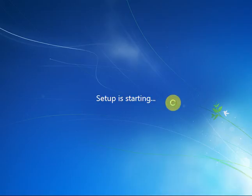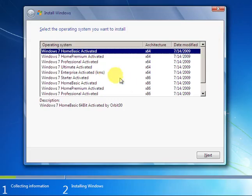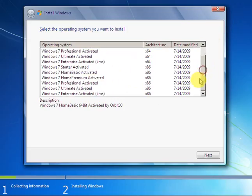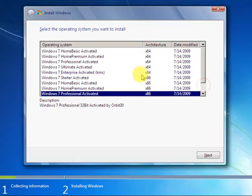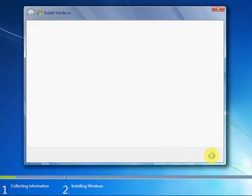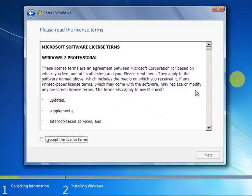Then that part will come — choose Professional. You can install 32-bit or 64-bit: x86 means 32-bit and x64 means 64-bit. I am installing Windows 7 Professional activated. Select Windows Professional and click Next, then accept — there are many terms and conditions that Microsoft gives you.